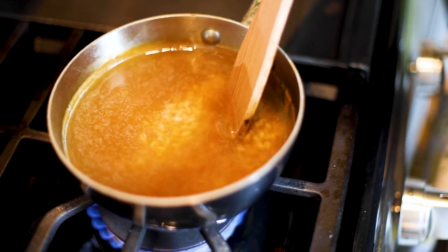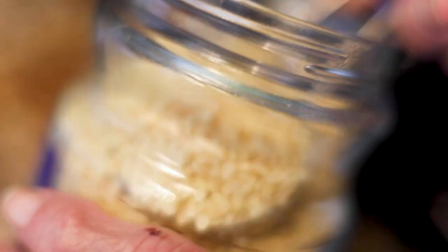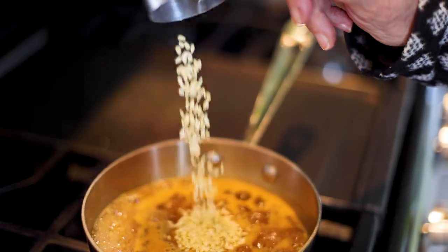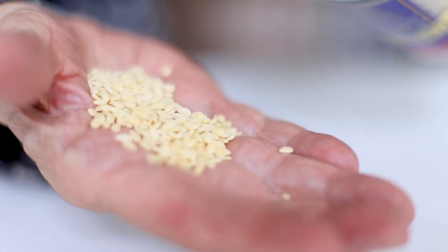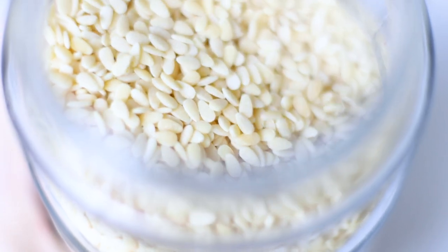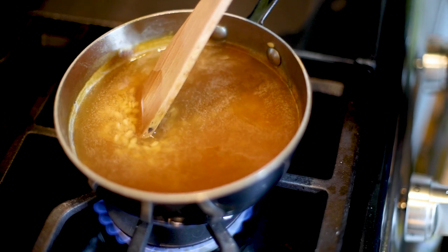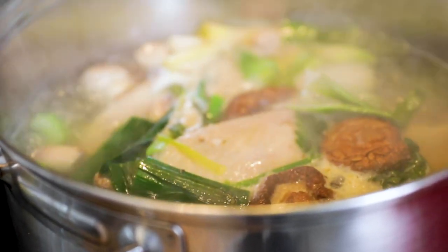Did I tell you that you can make a wonderful pastina with this? Take a cup and a half of this lovely broth and add a quarter cup of pastina — a very small pasta. My favorite is semi di melone, which means melon seeds; it's similar to orzo but very small, flat, and smooth. I sometimes have that for breakfast. Now I'm going to lower it to a simmer, cover it, and come back in about 10 minutes to make sure the boil is extremely gentle.